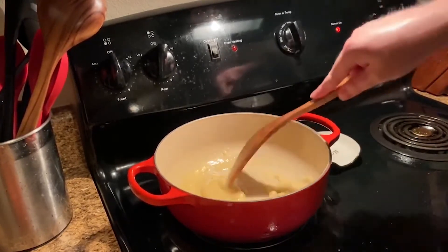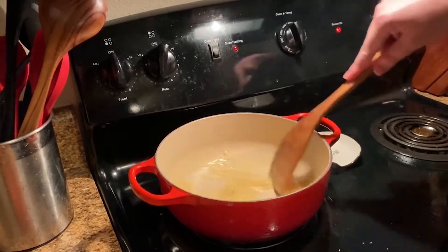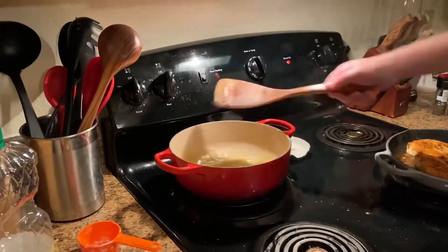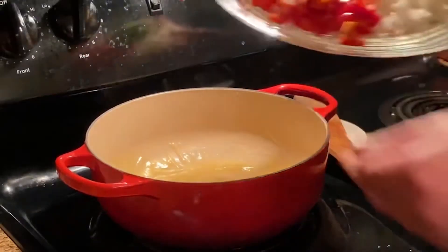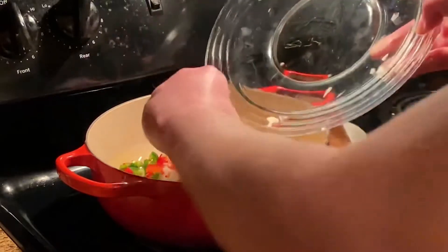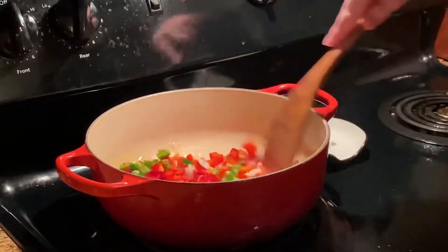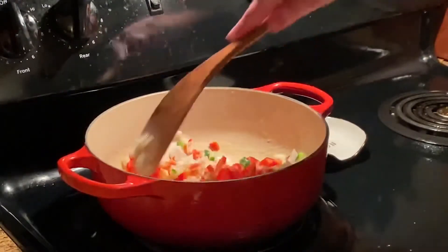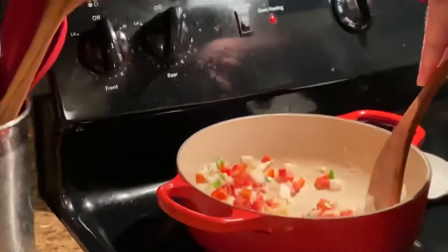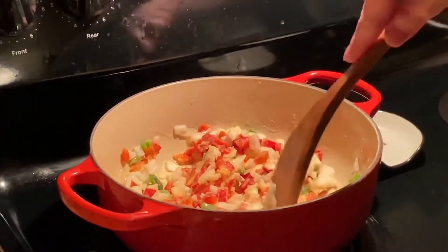We're going to let this cook for about a minute. Keep stirring, keep stirring. At this point it's nice and hot, and we're going to go ahead and add in our veggies — they've got to cook out some. This is what you would do with your trinity for Cajun cooking — you add your vegetables while your roux is nice and hot. We're going to be adding milk in a bit. We're actually going to cook it out a little longer since we added those veggies — two minutes before we add our milk.